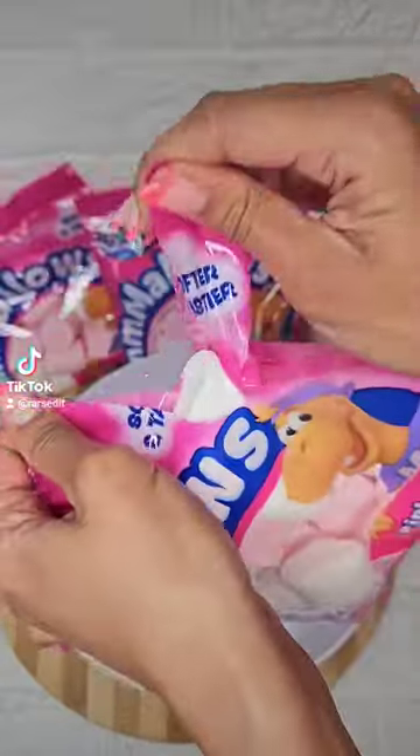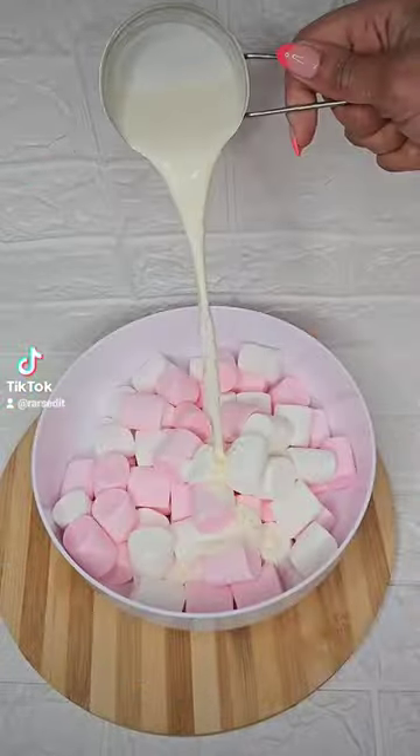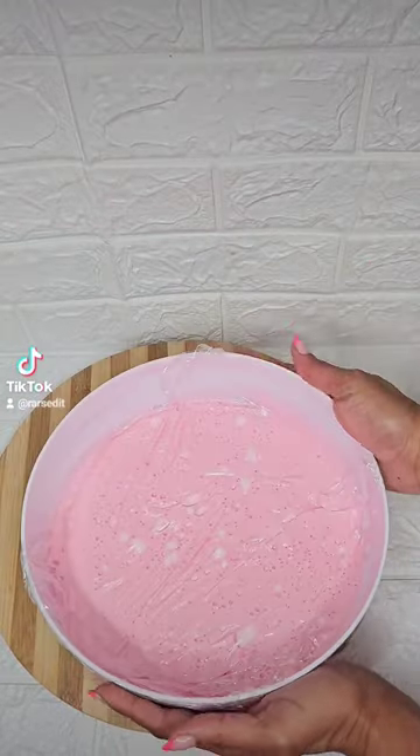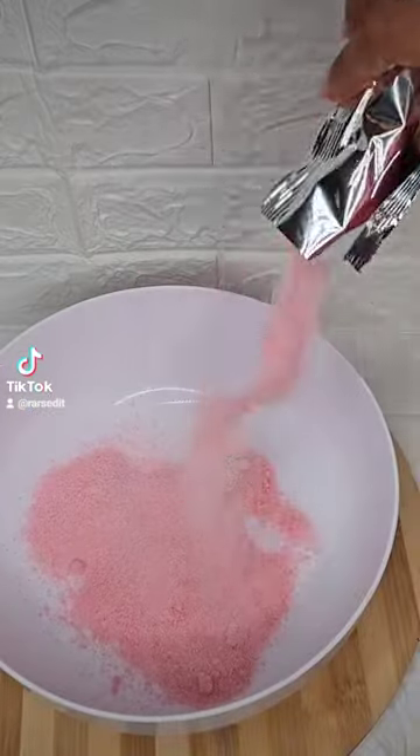In a large bowl, we're going to be adding in all three packs of mallows along with some fresh cream and water. Melt it down in the microwave, stirring every 30 seconds. Once melted down, cover with some cling wrap to prevent a skin from forming.